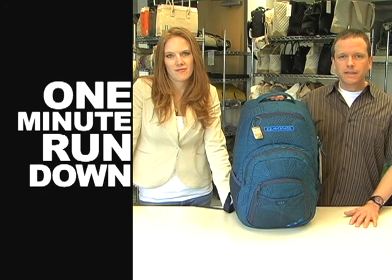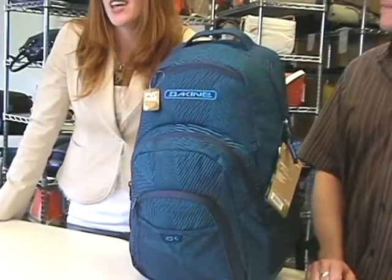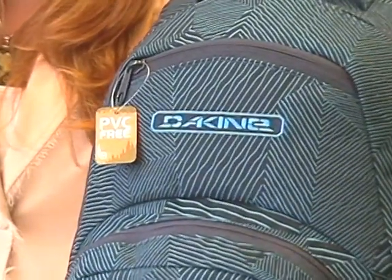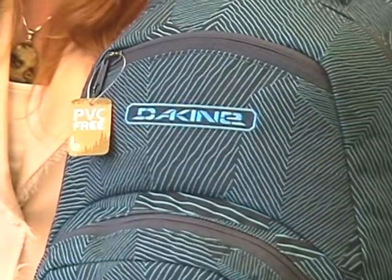Welcome to the One Minute Rundown on the Dekine Campus Laptop Pack. The Dekine Campus is an e-bag's best of the best. To get this designation, which only a handful of bags do, our customers have rated this a 9 out of 10 and 90% of them say that they would purchase this bag again.